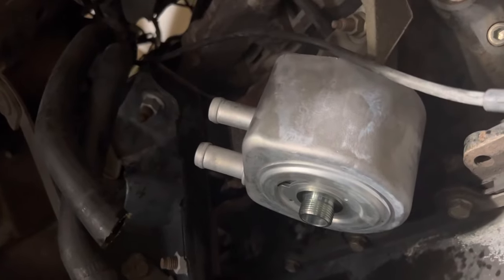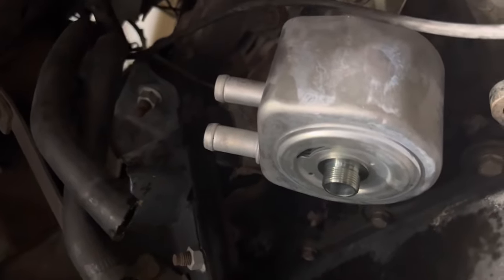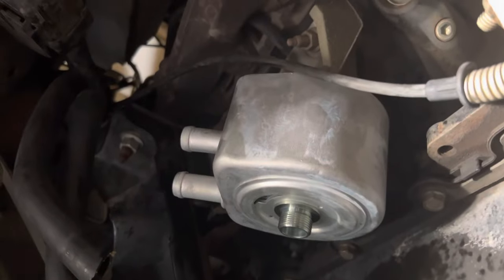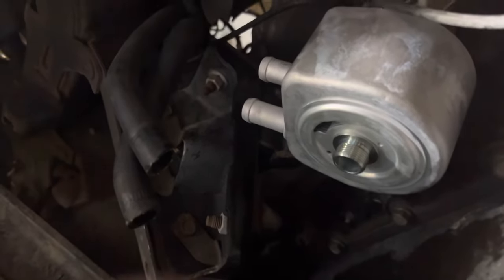I'm working on the Ford E350 and need to remove the oil cooler. Most YouTube channels that cover this never tell you how to actually remove it — they just say 'use a T-whatever and it'll come right off.' I'll show you real quick, it literally takes like five minutes tops.